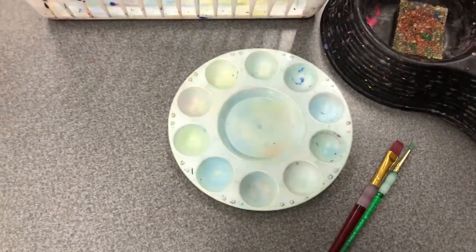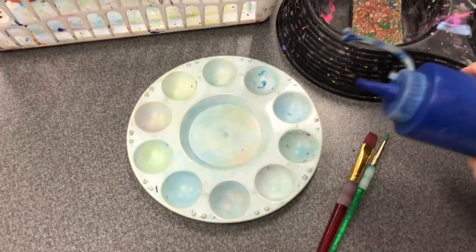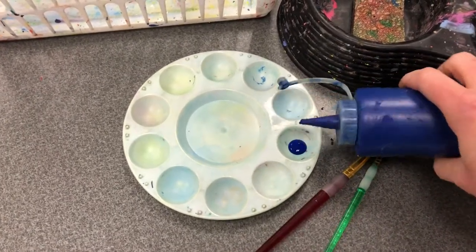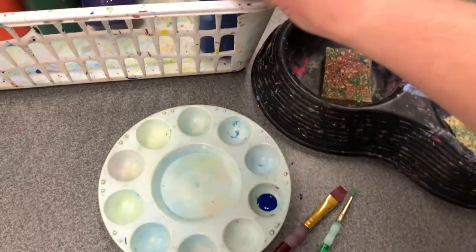The biggest thing in the liquid tempera center is that you need to make sure you are squeezing out only a dime-size amount of paint. You can always come back to get more.